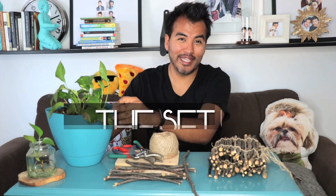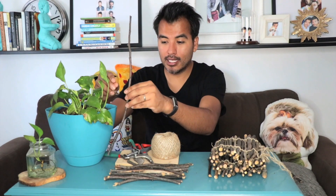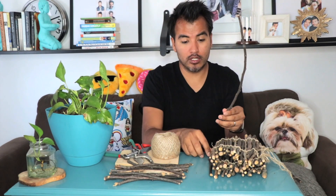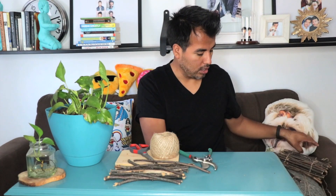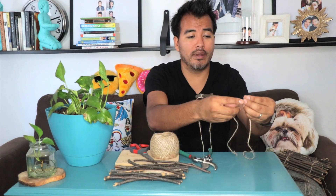To start your project, first you're gonna need a flower pot, pruning shears, twine, and some scissors. But most importantly, some twigs. You go around your neighborhood, collect the twigs, come home, and decide what size you want them. How long do you want them to be? You cut them all into one size.